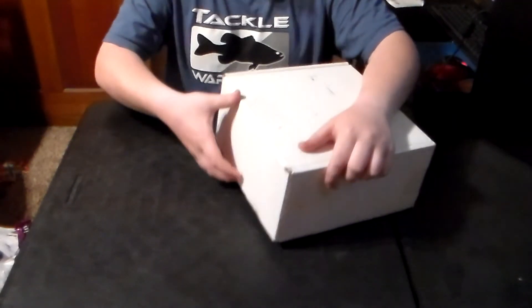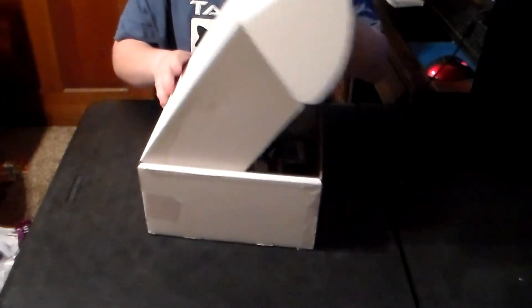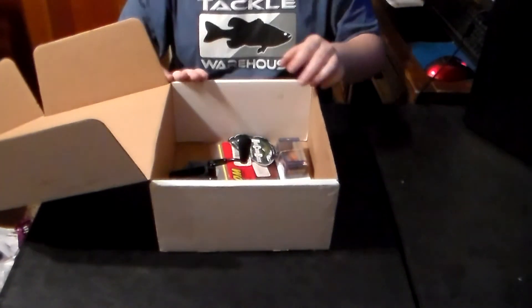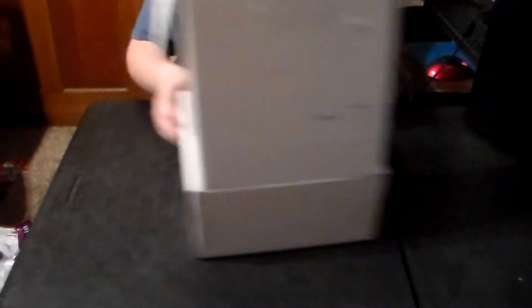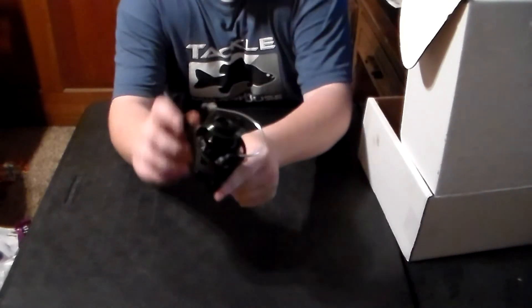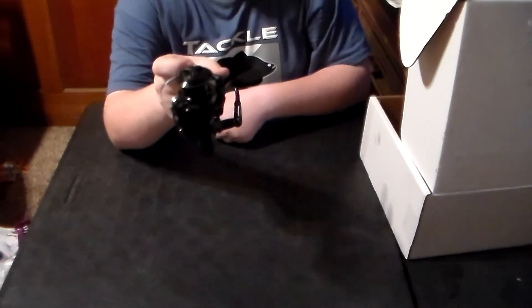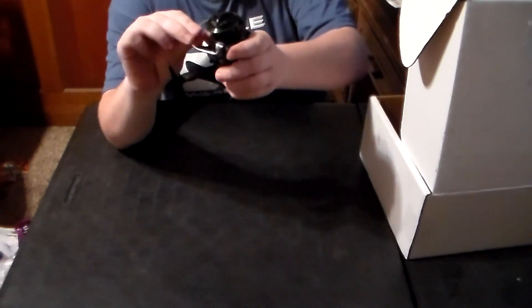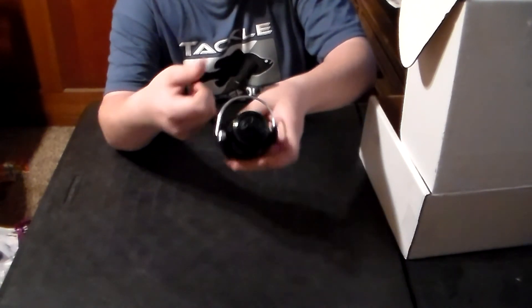So like I said before, this is a Mitchell 300 Pro. I'm going to open the box to the side because it's quite big. Here is the reel — it's very nice and this is going to be my primary spinning reel. I think it feels very solid. I like the bail halo; very thick wire on the bail. It's just a great reel.